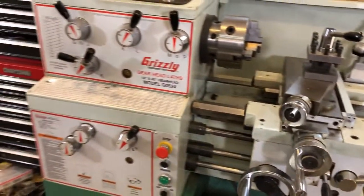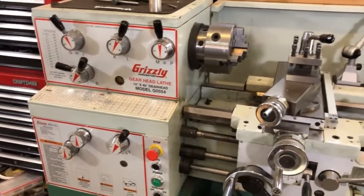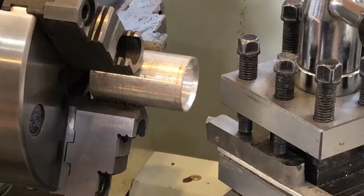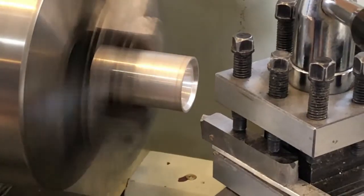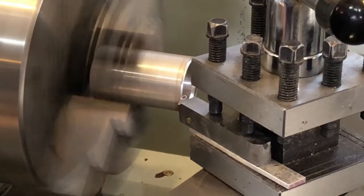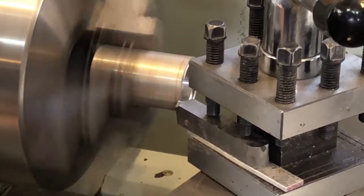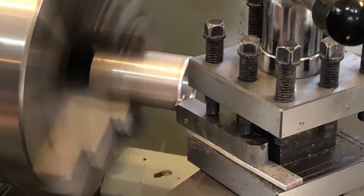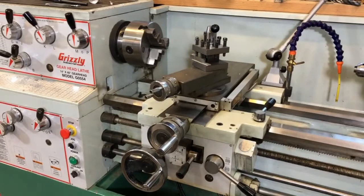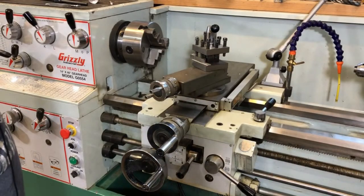For those of you watching who might not know what this machine is, it's a 14 by 40 gearhead engine lathe, normally used for turning metal. Today we're going to use this lathe to wind springs using the lathe's threading function.